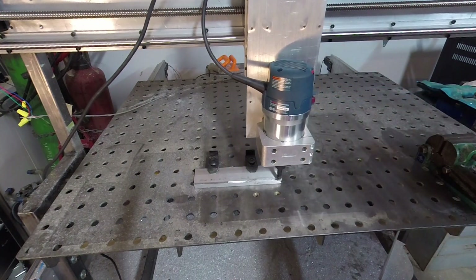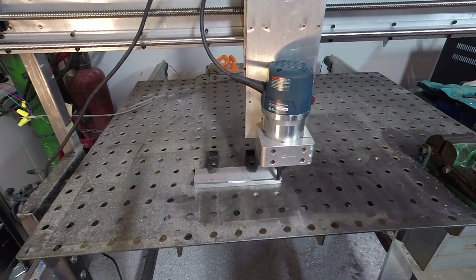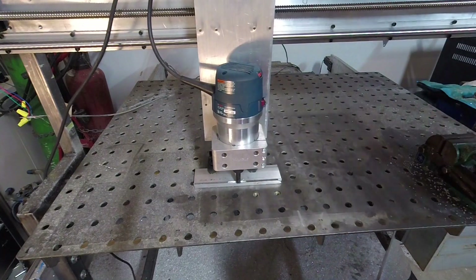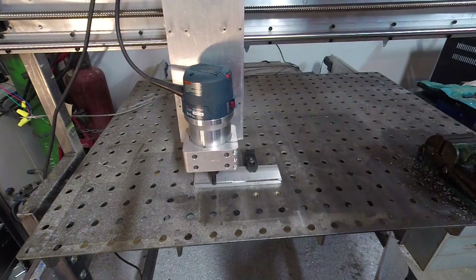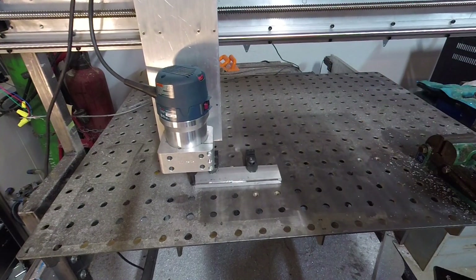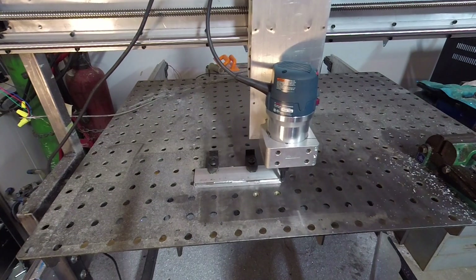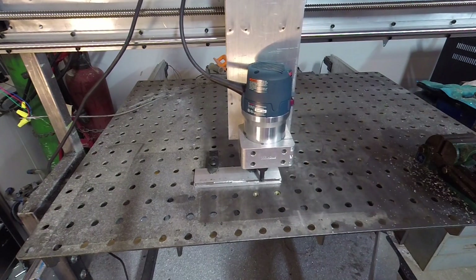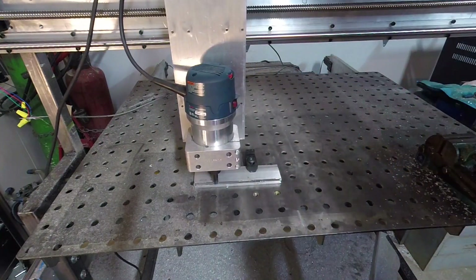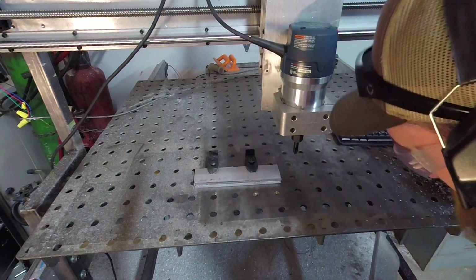I'm doing some test cuts, and obviously my initial calculations were way off — I was way too aggressive. I'm just manually jogging around with my keyboard. This is a piece of aluminum channel iron, a scrap from one of my previous projects, and I'm just milling off what's left of the flange of the C channel.